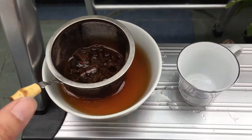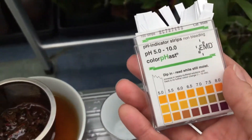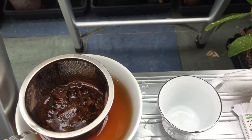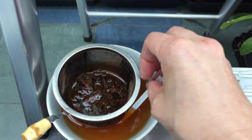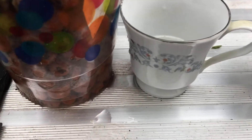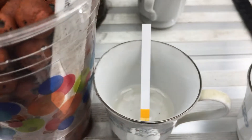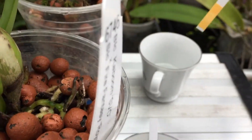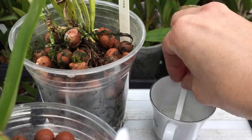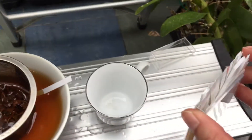Now I'm going to take the pH paper and dip it into each of the containers — here's the tea, here's my tap water, here's my new leka water, and here's my old leka water. You have to wait for the color change to be complete before you can check it, so I'll close the containers and give them a few minutes to finish their color change.